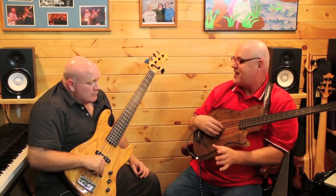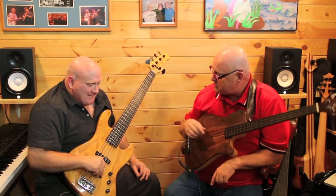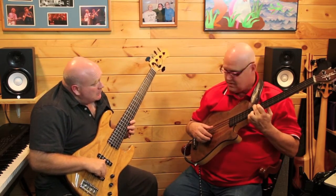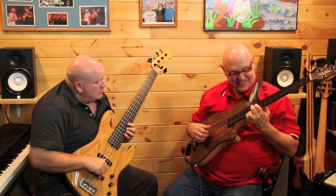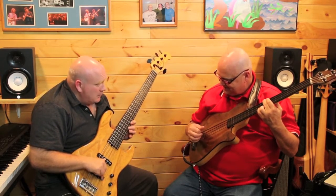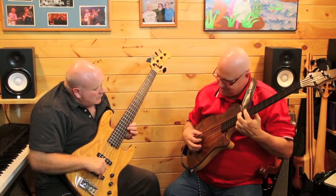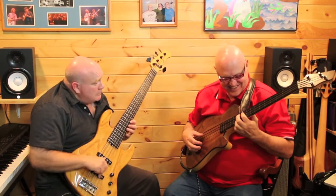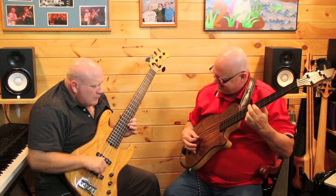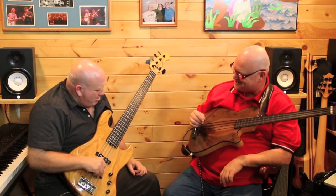What else were you thinking about or trying to do during your solo? Can we do the same concept with a different note or different phrase? Sure. So here we go again — here's your first chord, next chord. Let's do that in time. Oh, I love it! How about another one? Pick another little target note you like.